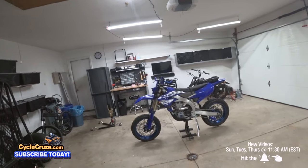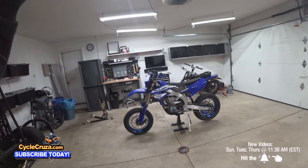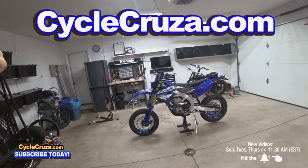All the components I talk about in this video — I have links to all my supermoto build stuff in the description and comment section of this video, and also my website is cyclecruiser.com — click on supermoto build.